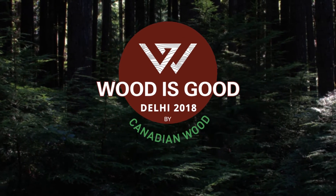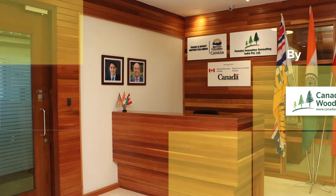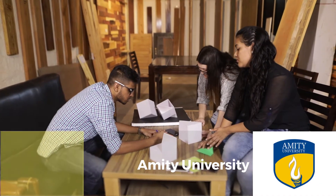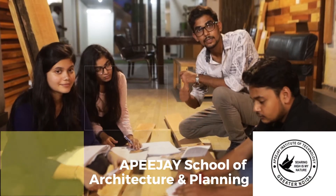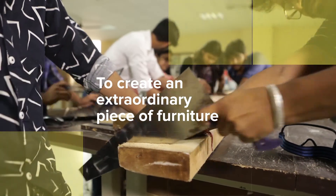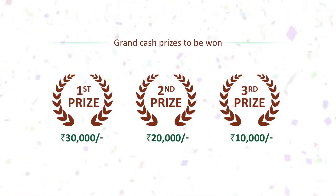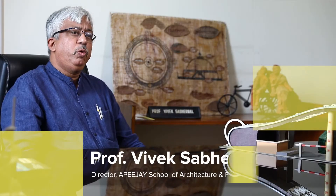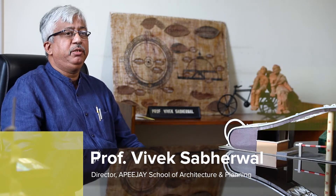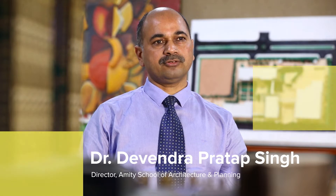Wood is Good 2018 Delhi. The Wood is Good Design Competition for Students sets a tone for a very stimulating learning environment based on learning by doing. FOIT in association with Canadian Wood is giving a big opportunity to the students.